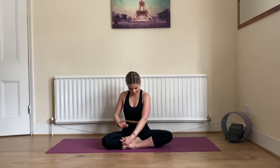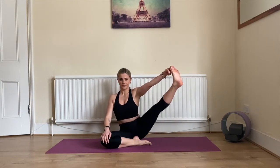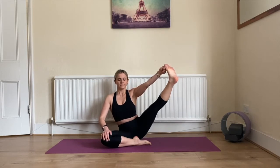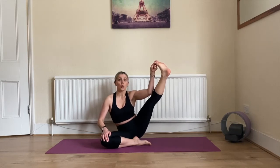We're swapping legs now. Inhale, exhale, left leg going out, spine straight, knee is locked. You can stay there, or inhale, exhale, bend your elbows towards your shin. Five, four, three, two, and one.